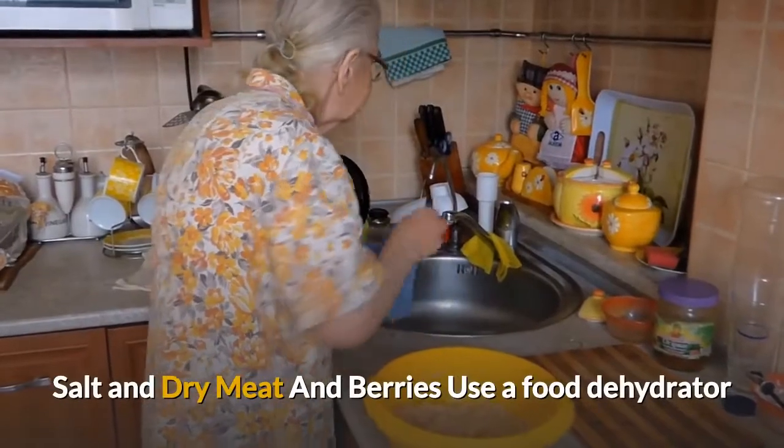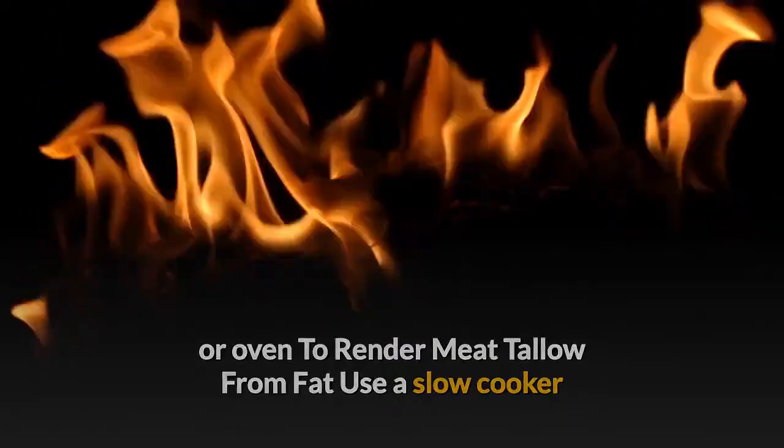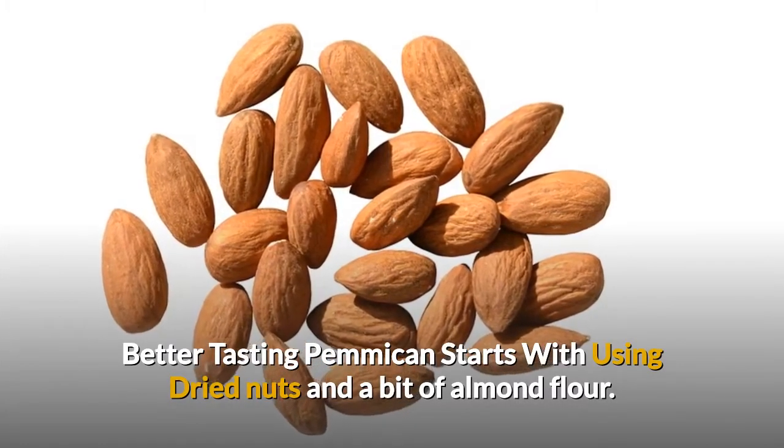Salt and dry the meat and berries using a food dehydrator or oven. Render meat tallow from fat using a slow cooker. Better tasting pemmican starts with using dried nuts and a bit of almond flour.